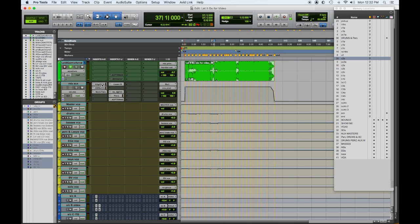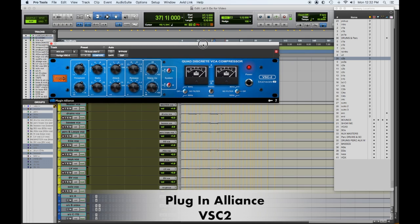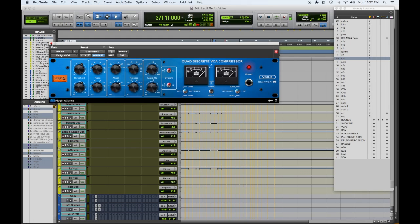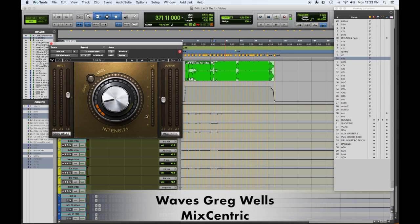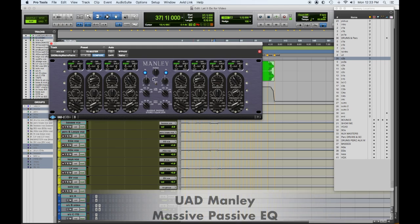The first thing in line on the mix bus processor is the VSC2 Vertigo plugin version by Plugin Alliance, which gives you a VCA style compressor barely touching, giving me a little gain. The Gregg Wells Mix Centric plugin is dialed up to three with ins and outs adjusted for correct gain staging. It has a lower mid-range tightness and some sheen on the top. The Manley Massive Passive is mainly for some gentle boost and adds a little analog sheen.